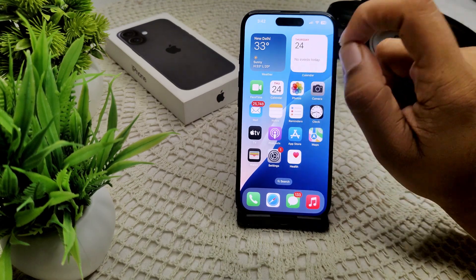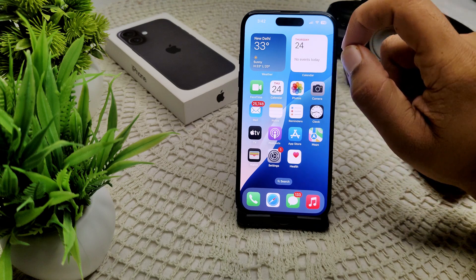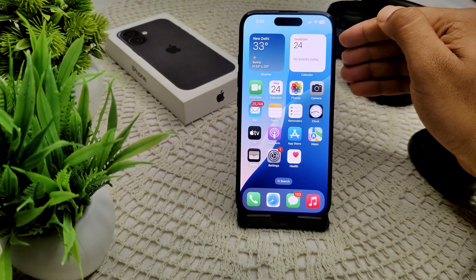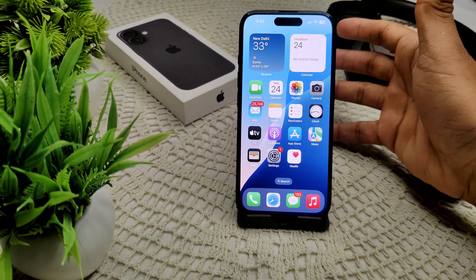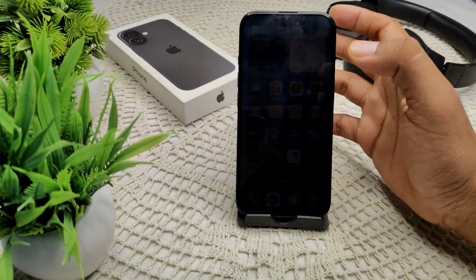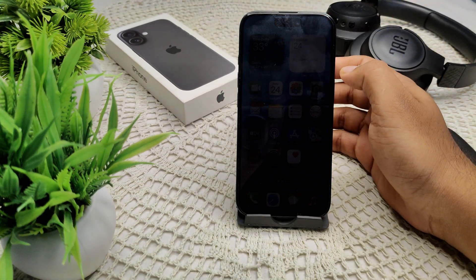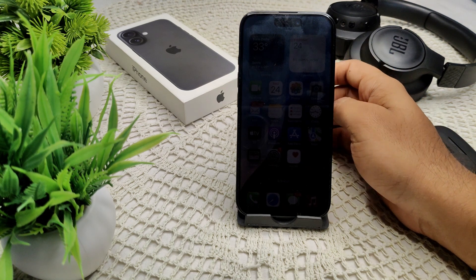If the software update does not fix the problem, it is possible there is a hardware issue with your iPhone. You can take your iPhone to an Apple Store or an authorized Apple service provider to have it repaired. Visit where you purchased the phone, provide information about the purple screen on the edges, and they will offer a product exchange or a repair solution.